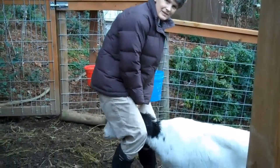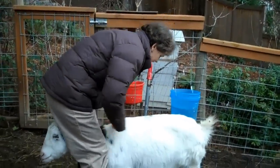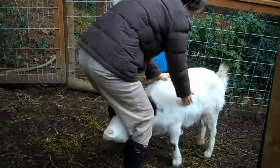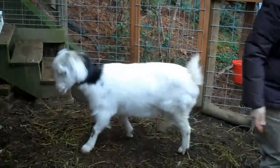Another way you can do this is put your goat's head between your legs and then just feel this one. That way you don't have to put them up on the stand, but it's a little harder to feel what's going on in there.